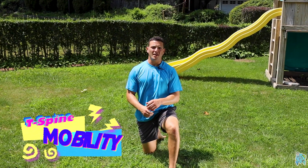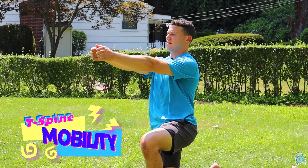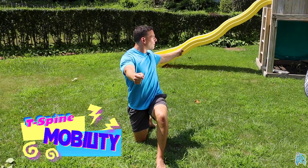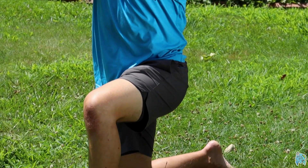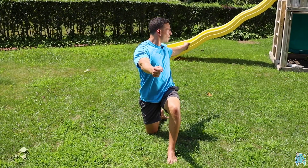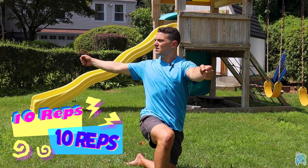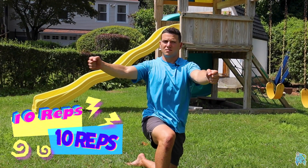Let's take it with the thoracic spine into a half-kneeling position and just rotate — open the door and close the door. We've got T-spine mobility here, a nice trunk rotation. Do 10 reps on the left, then switch it up and open up to the right for 10 on this side.